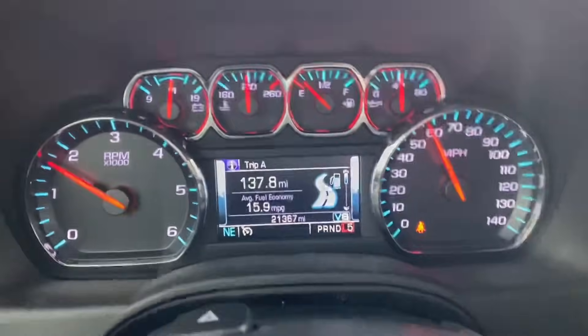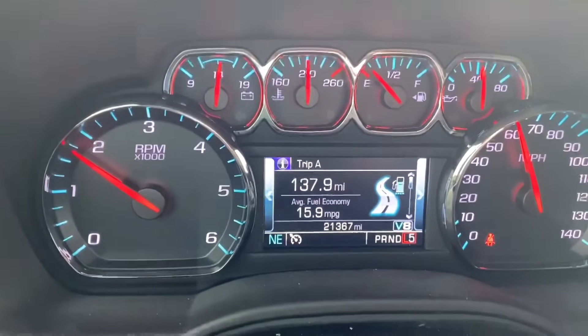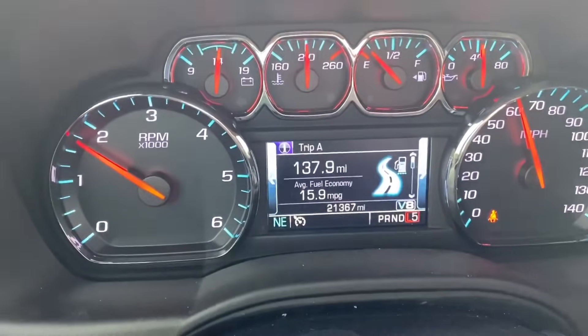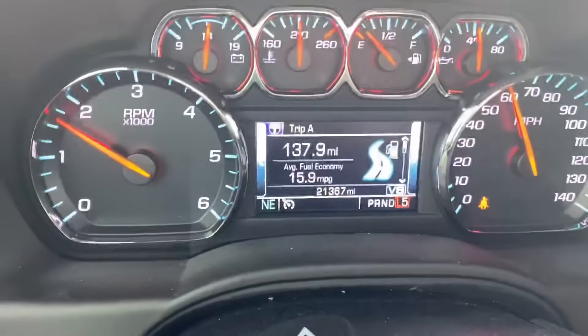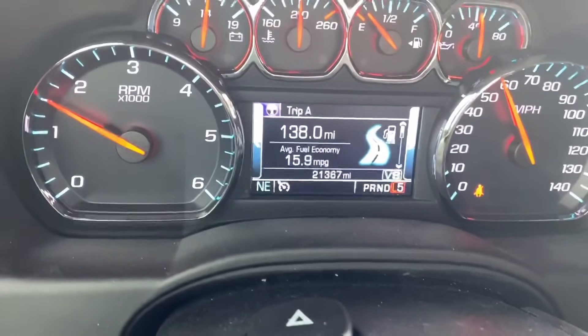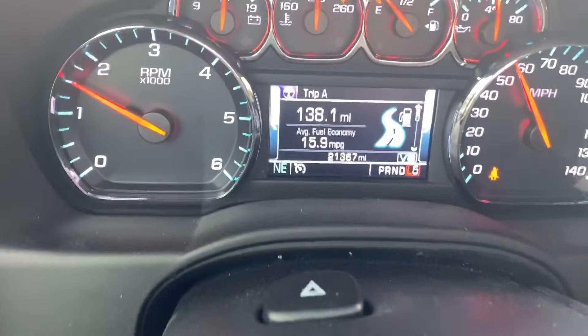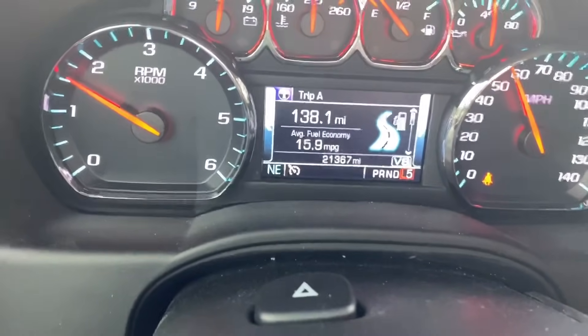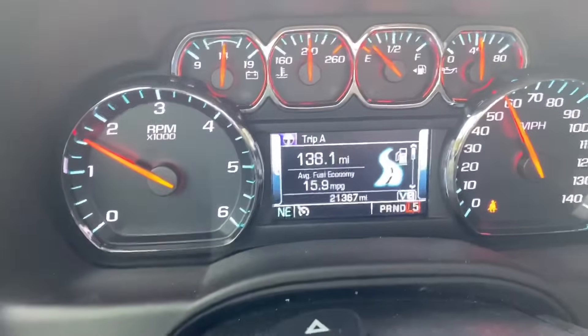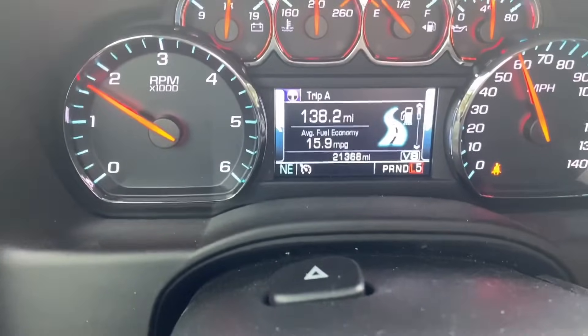You can see here my oil pressure's up, everything's good. Watch — I'm going to get off the gas now. It's downshifting and look at that: there's no V4 mode enabled at all. This is free, this didn't require a tune, this didn't require anything.